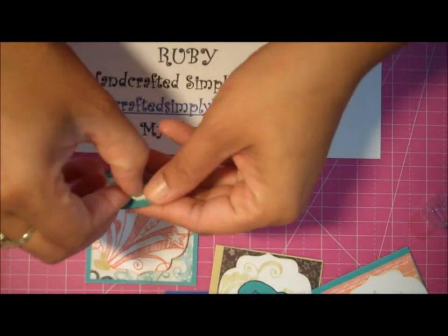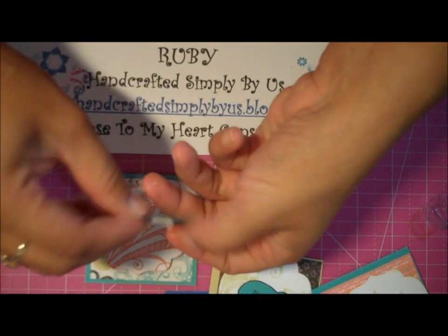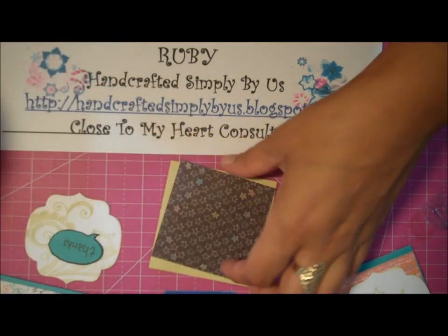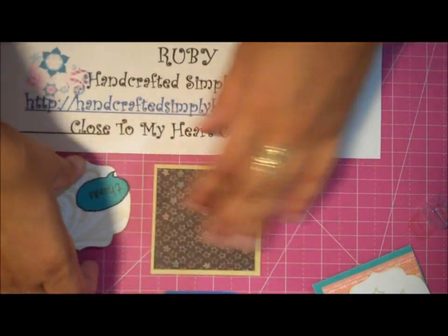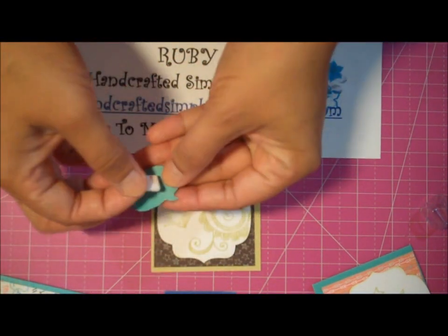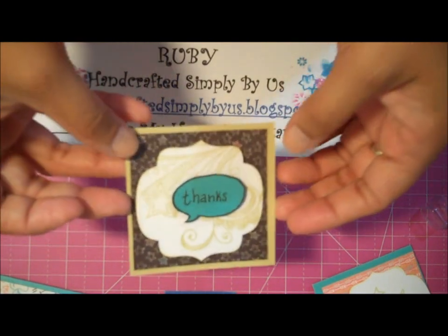For the thank you, I'm also going to pop it up. I'll add a little bit of foam tape on the back. There's one — very cute and simple. For the second card, I'm going to pop this one up and put it in the center, then add another pop-up for my thanks bubble and add it to the center.